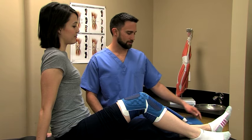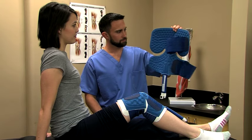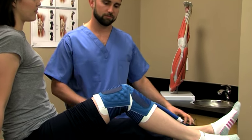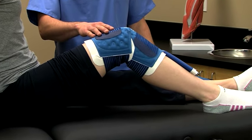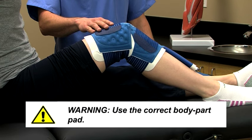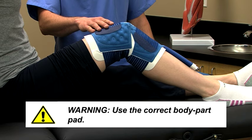PolarCare units come with body part-specific pads. This is a multi-use pad, which can be used on various core body parts, while this one is for the knee. For patient safety, it is essential to use the pad designed specifically for the body part being treated.